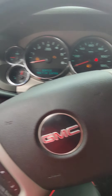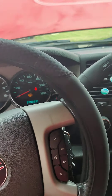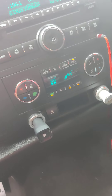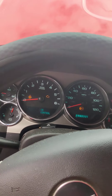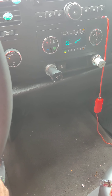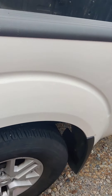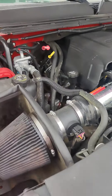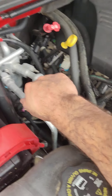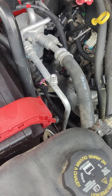Hey guys, today I'm gonna be working on my 2008 GMC Sierra 1500. I was driving one day and all of a sudden my AC stopped working. What happened was I'd click it and it would just blink a couple of times — blink three times. They call it the blinking AC of death. The first thing I did is make sure there's not too much or too little pressure in this check portal right here. All I did was stick a finger or a key down in there and see if there's any pressure. Mine had a little bit.